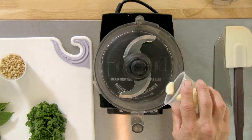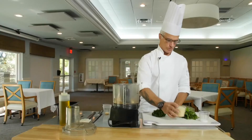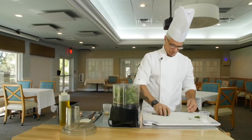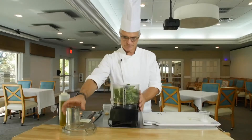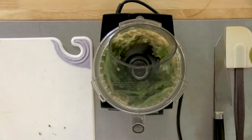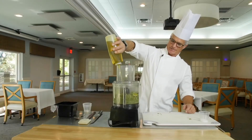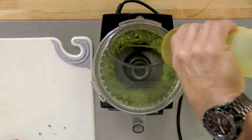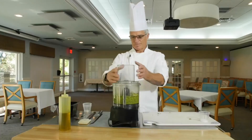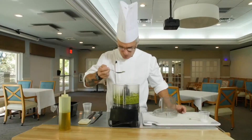Garlic in, pine nuts in, Parmesan cheese, get our basil in there, and our parsley. Now we're going to add the oil until we achieve a nice paste. It smells delicious.